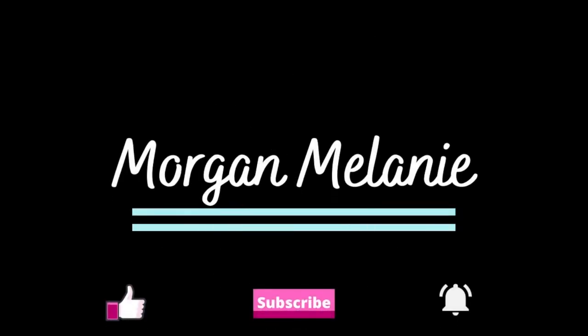In this video, I wanted to talk to you guys about basic face brushes. Hi guys! Thank you so much for tuning into my channel today. My name is Morgan. I am a professional makeup artist and a licensed cosmetologist.